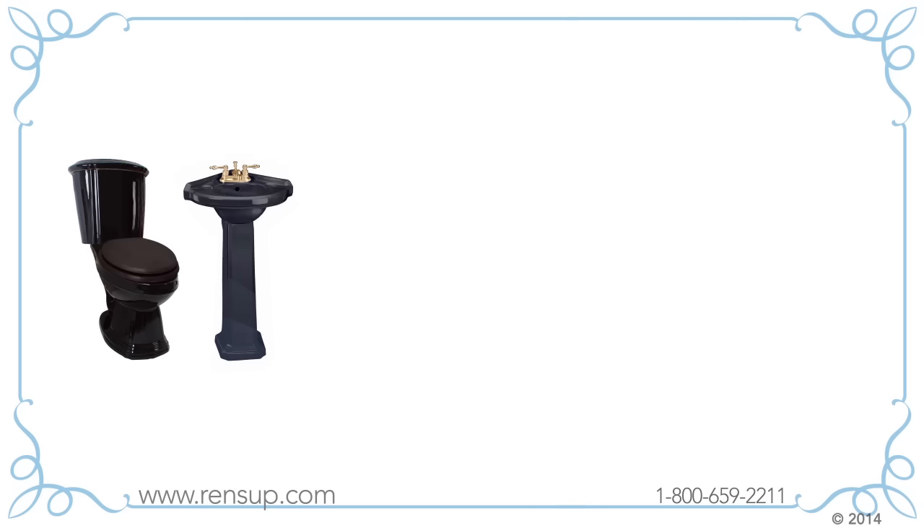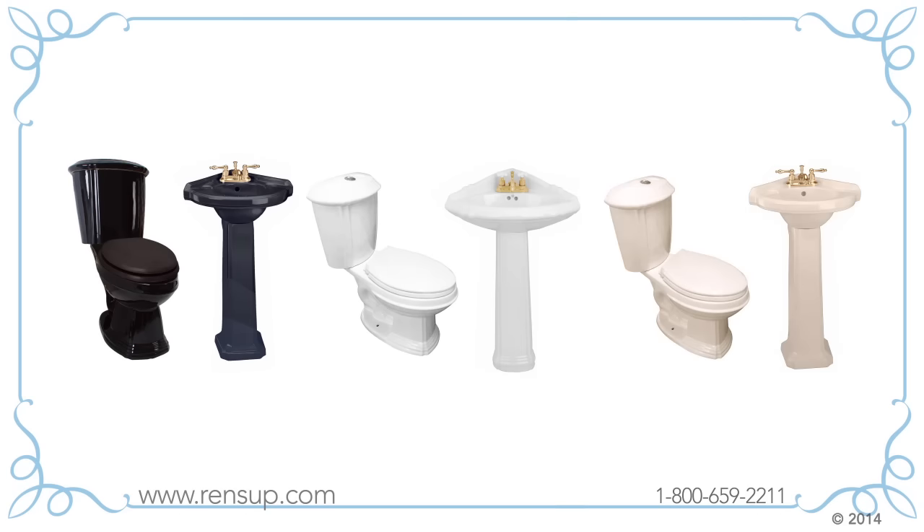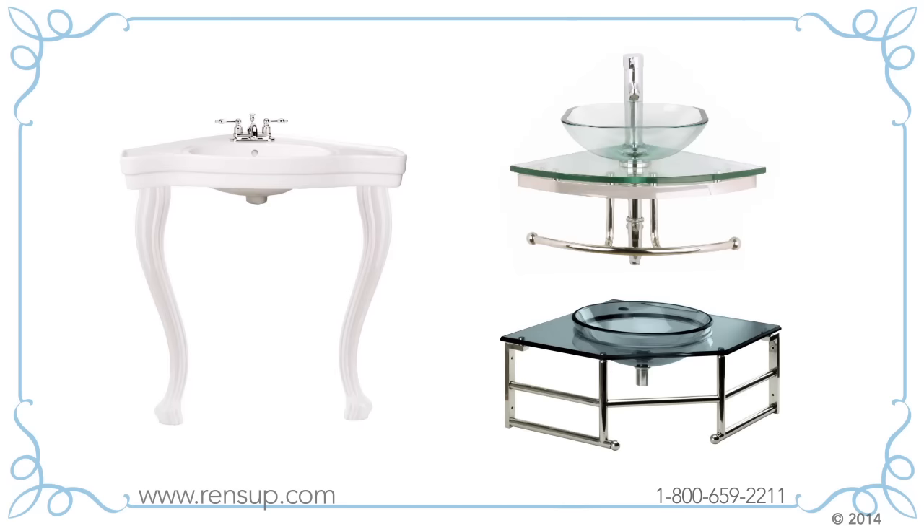Many of our corner sinks have matching or coordinating toilets. If you have space for a larger corner sink, ours have counter space.